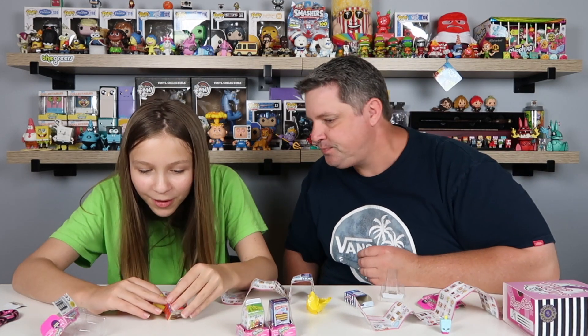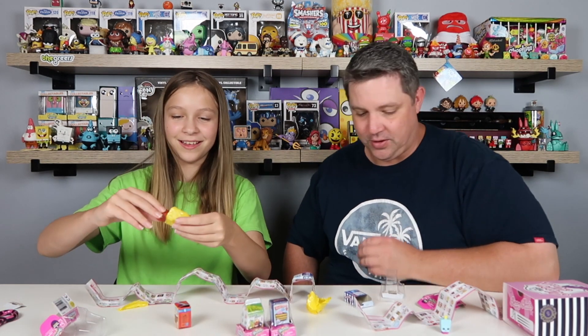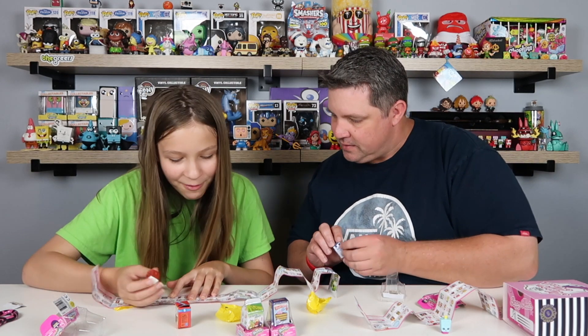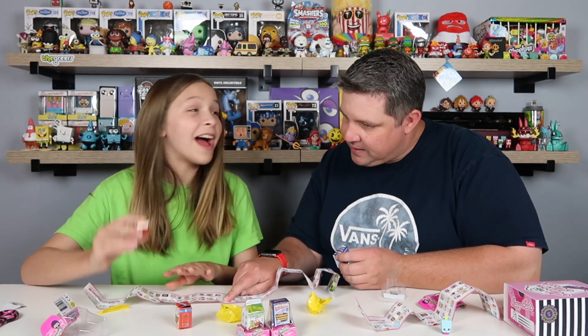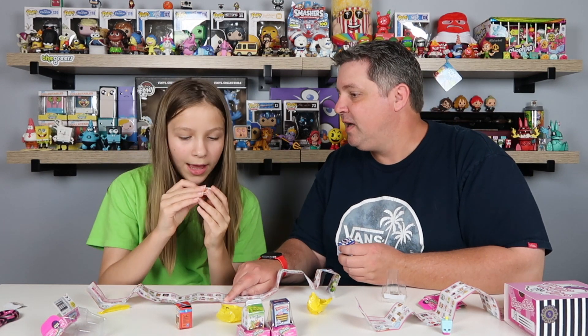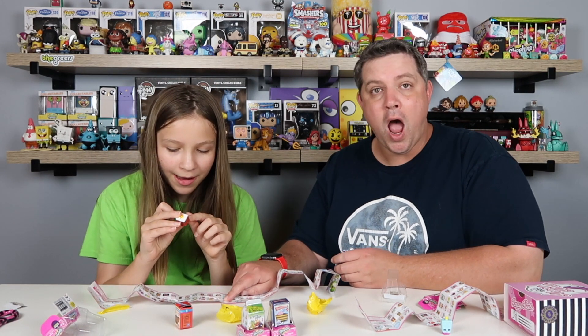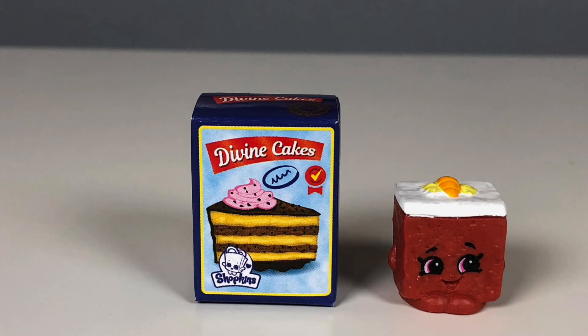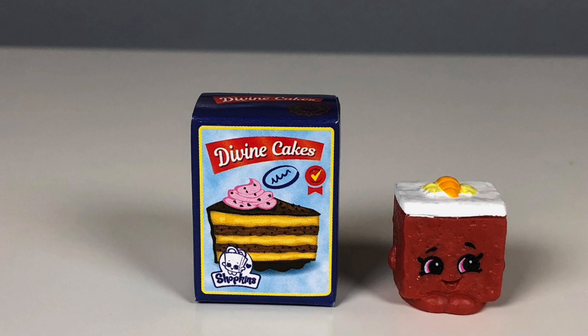All right, who did you get? We got Carrie Carrot Cake - I remember it. Is there a medallion on the back? Yes, it's a silver one. It feels real - it's real! So Carrie Carrot Cake is a common.